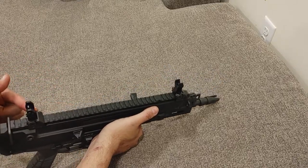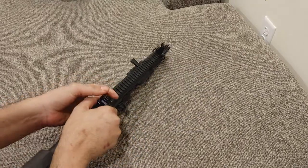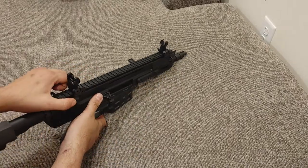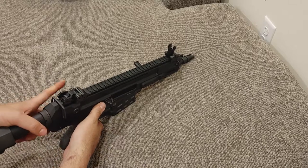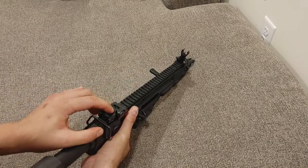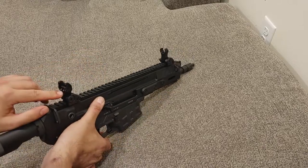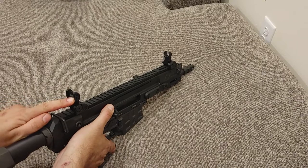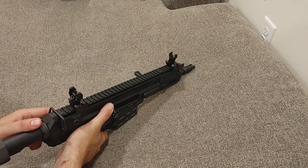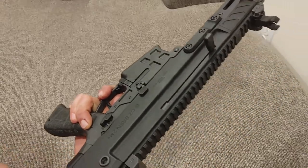It comes factory with a Picatinny rail on top. These are actual CZ flip-up sights — the 805s used Troy sights, but these are made in-house by CZ. They are flip-up so you can co-witness with a red dot, and they have a dual aperture for short or long range with a clicky adjustable aperture. Pretty easy sight system to use. It also has sling points here and there, and QD, so that's pretty convenient.